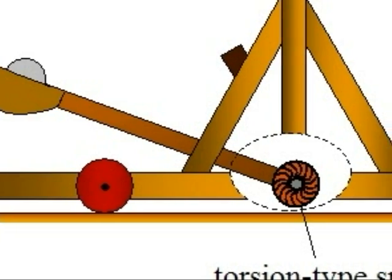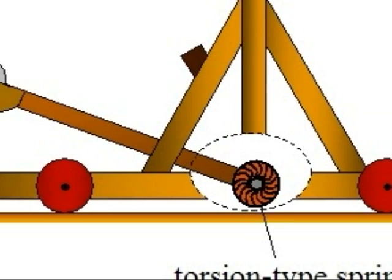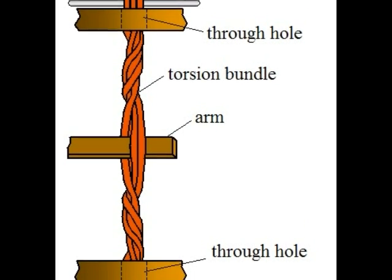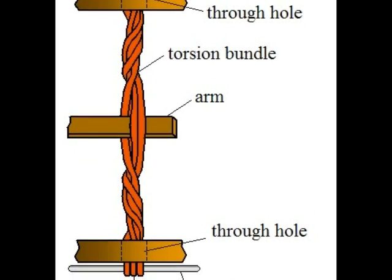Mangonel catapults use a torsion-type spring, shown here. The torsion-type spring is used to build up spring potential energy to allow a more effective launch.